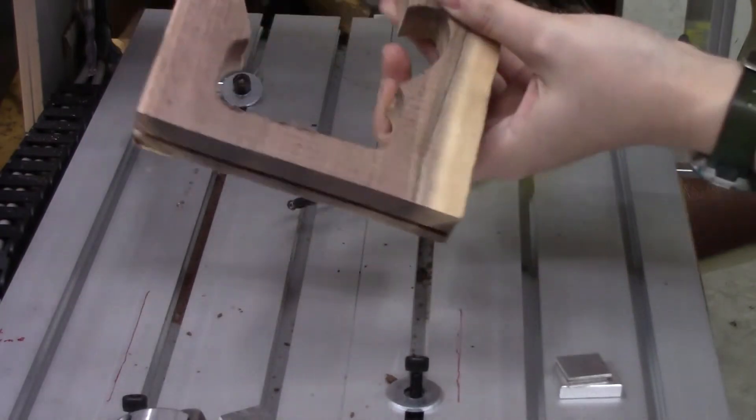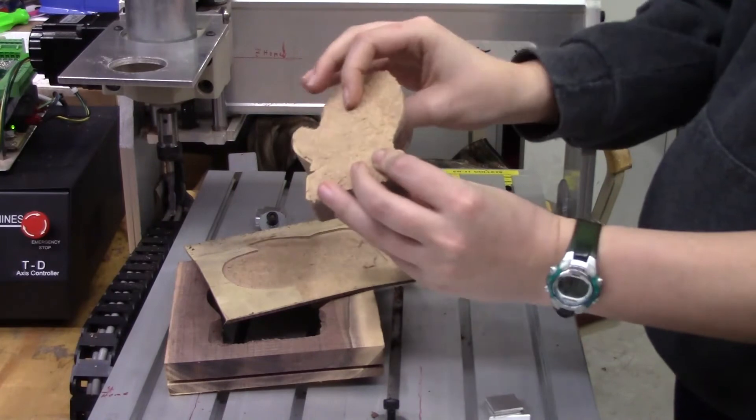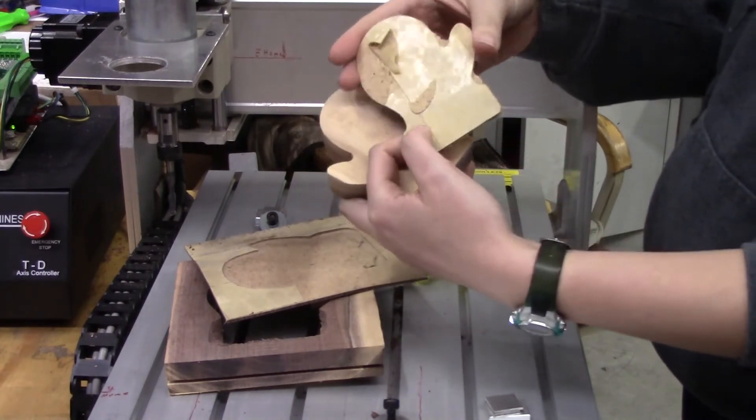There you go — that's a nice cutout. You can see it actually cut out on the masonite as well. Pretty happy. It took me a little bit to get that masonite off, but it has a really nice grain in it.